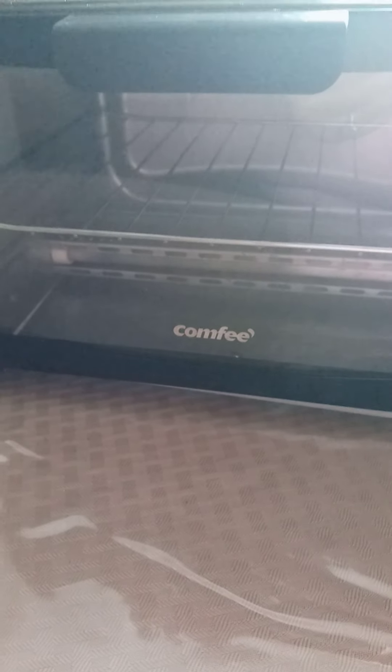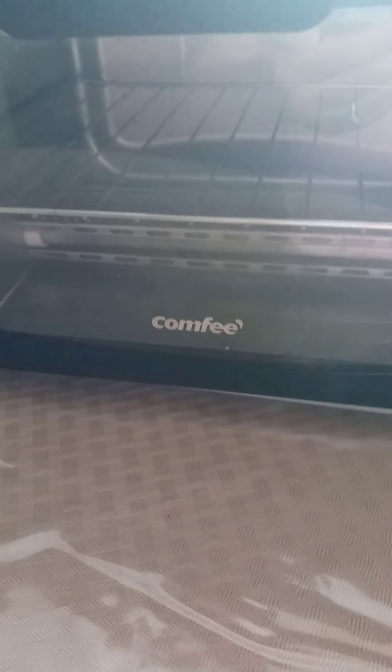You can just heat up anything in it and it doesn't change the taste of the food or ruin it. Microwaves tend to kind of make stuff not so great. This brand is called Comfy, so if anyone's looking for a good toaster oven, I strongly suggest this one. It might be good for college kids too, but I don't know — they want everything really quick nowadays.